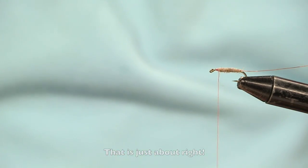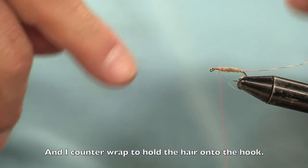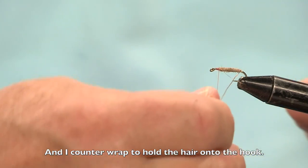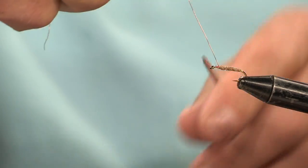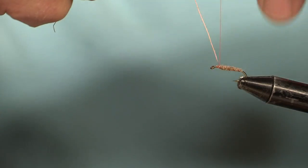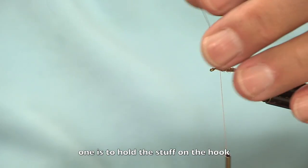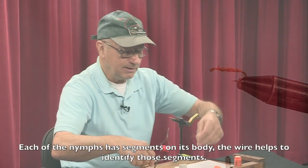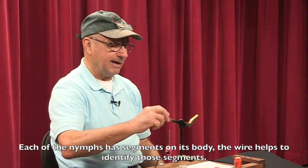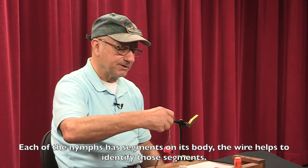That's just about right there. Take my ribbing and I counter-wrap that so it kind of holds the dubbing onto the hook. About four wraps or so. The wire serves really two purposes: one is to hold the dubbing on the hook, but it also helps identify the segments in the body, since each of the nymphs you see have little segments.